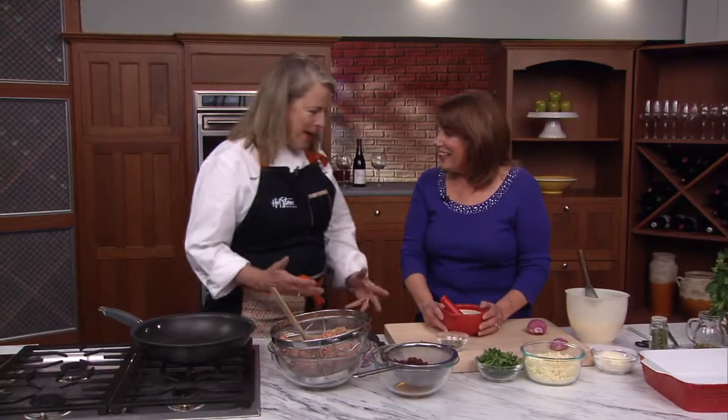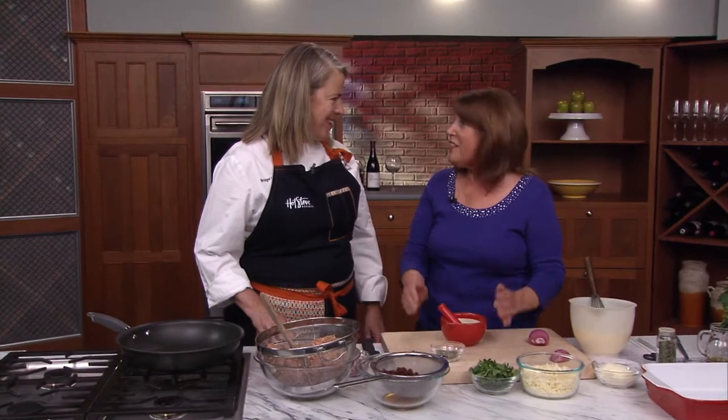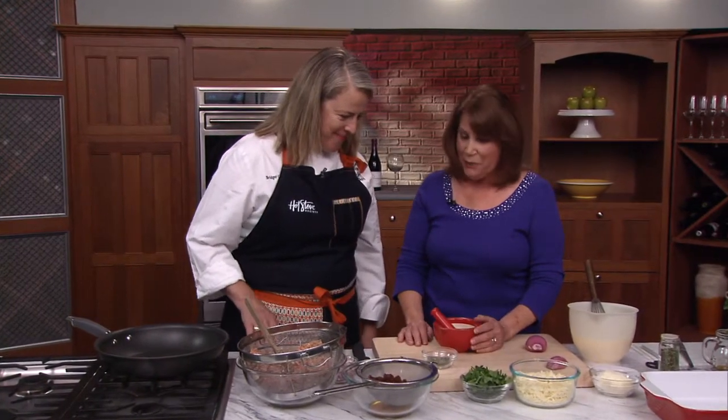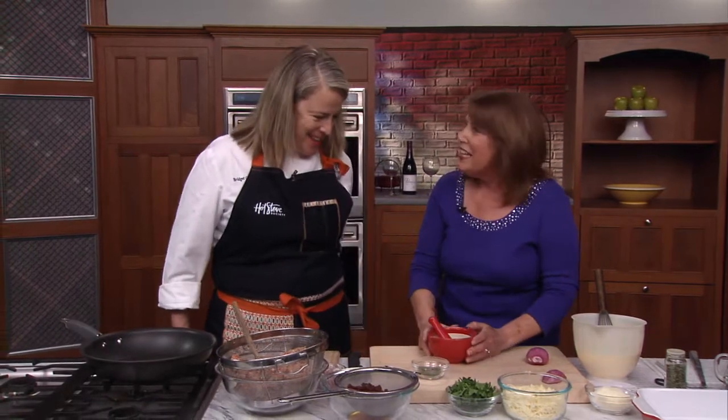Gail, I'm so excited to have you here. What are we making today? Today we're going to make a sun-dried tomato, sausage, and egg casserole. I'm very excited about it because it's all the wonderful ingredients that are Italian — and I happen to be Italian! I love Italians. So what have you got? You're doing a little rub here?